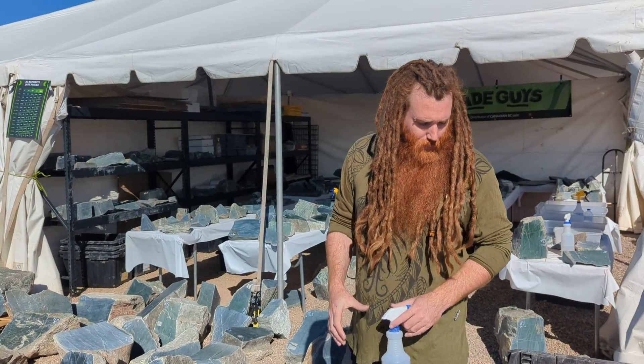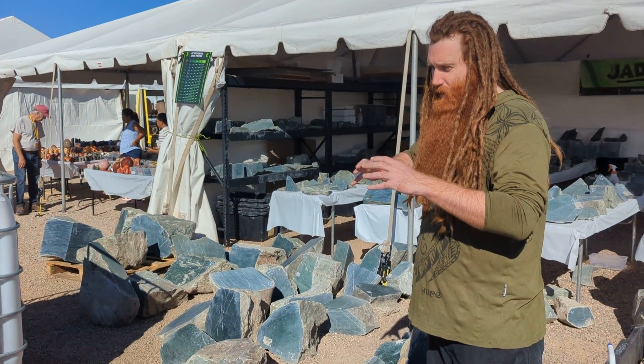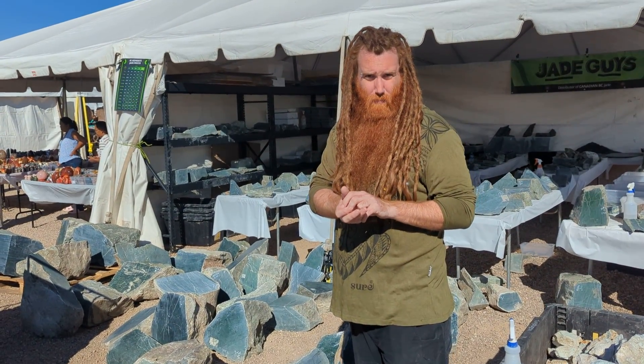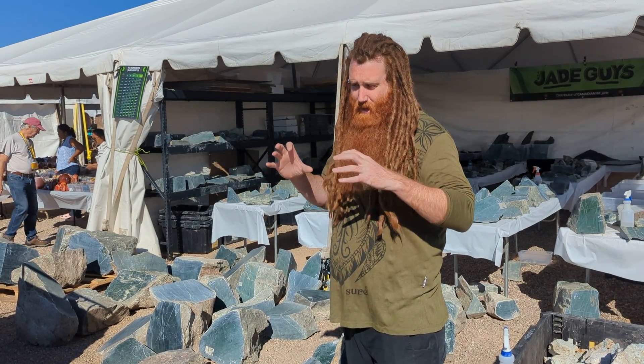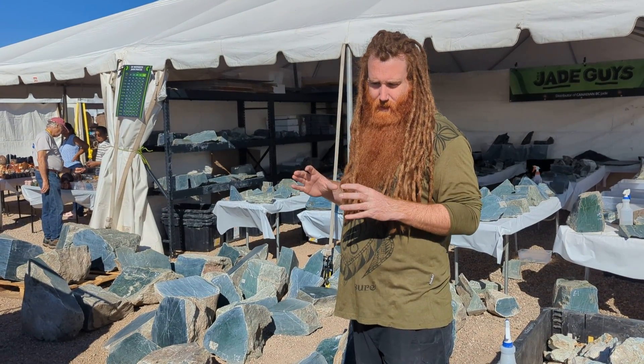I want to show you guys a bit more about jade, and this really matters when you're picking a big block. Jade has almost like a head and a tail to it, almost like a teardrop, and that has to do with the pressure in the earth. I'm not a geologist but I'll try and explain this the best I can.